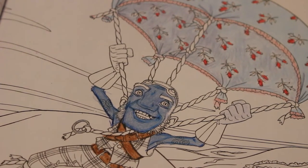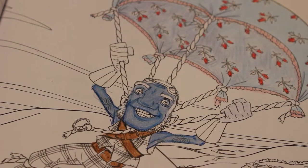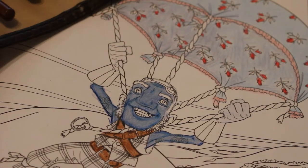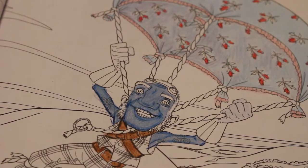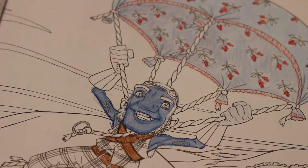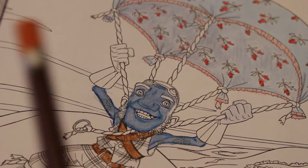I get really uptight about it - I like to finish one and start a new one, I get a bit freaked if I've got too many on the go. So I'm just going to do his hair and his eyebrows next, so this is ginger.